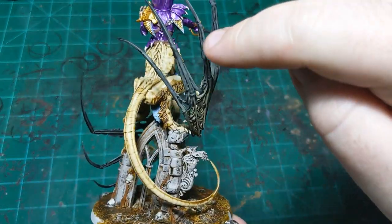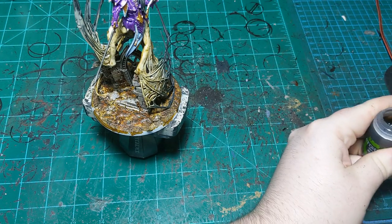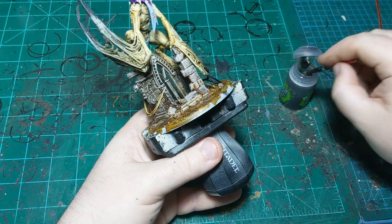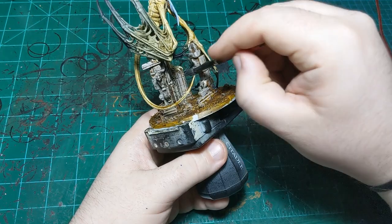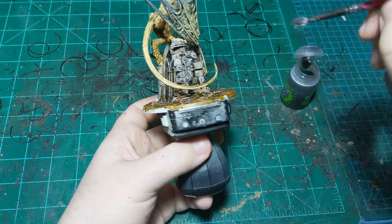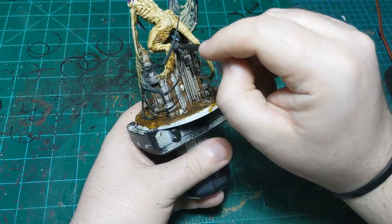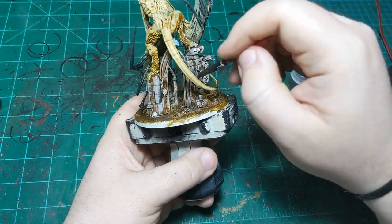We got everything dried, and I also did the one belt along her waist that I forgot the first time. Now we're going to take Nuln Oil with our big brush and apply it — I'm going to start with the building and her upper half, and then we might apply it to her lower half, possibly just in some recesses. Doing the whole building is really going to tie the dry brushing and the undercoating together, as well as differentiate it from the ground. We want it going on nice and even without pooling.